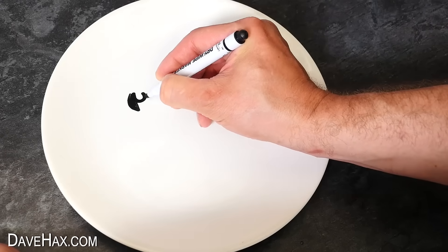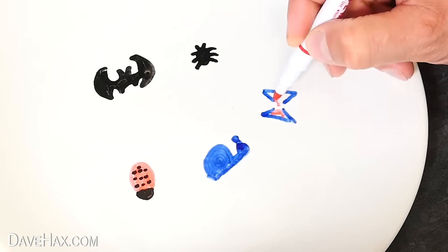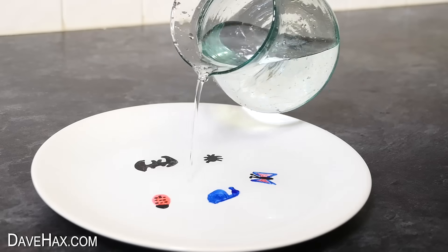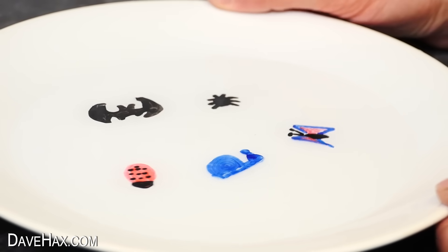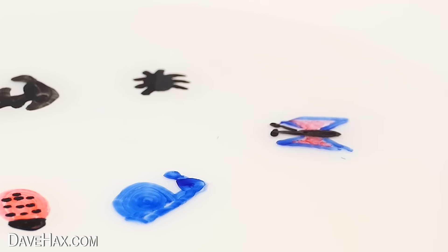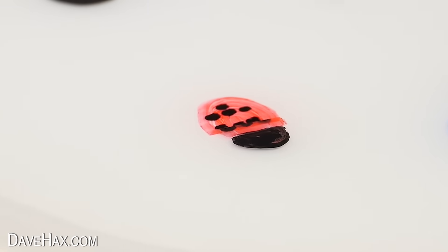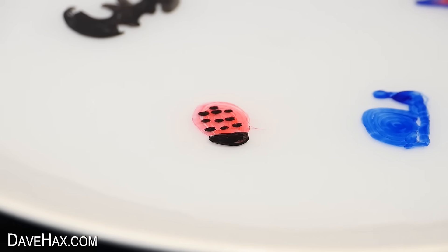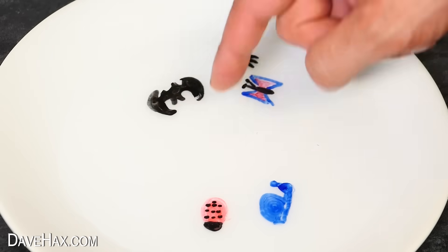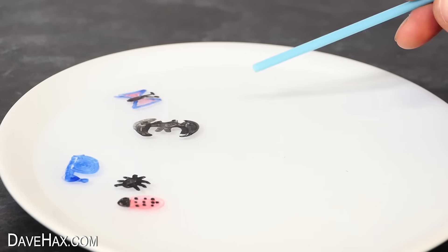You can draw a whole host of things on the same plate and even use different colours on the same design. Add water, then slowly give the plate a wobble and watch as they break free. You can see the snail is free, there goes the butterfly, then the bat breaks free and the beetle, and finally the ladybird. You can carefully move them around with your finger, or what's really cool is taking a drinking straw and blowing them around with that.